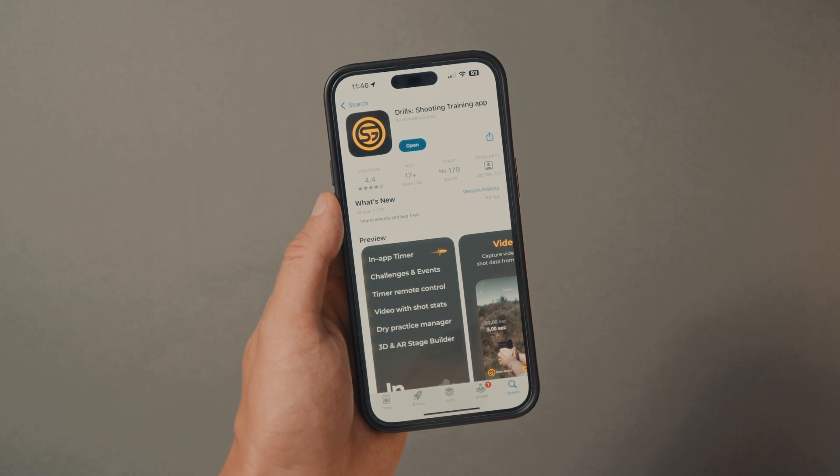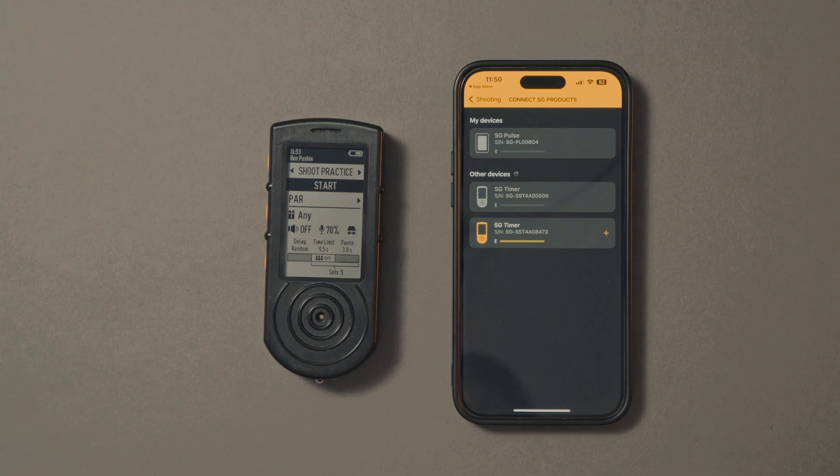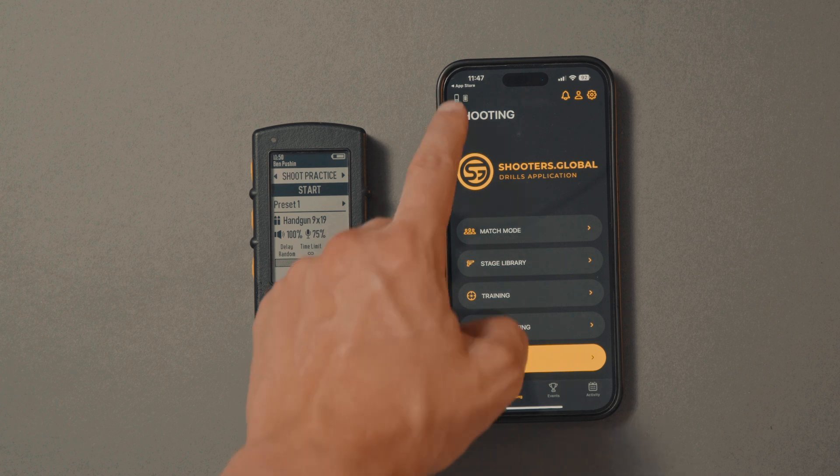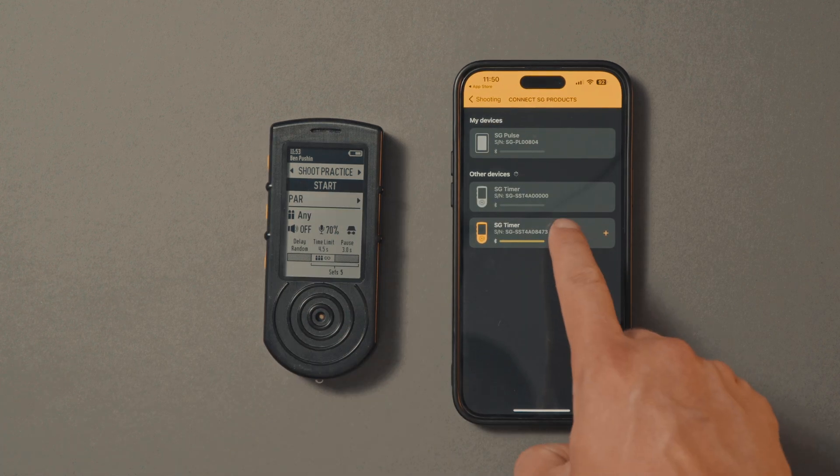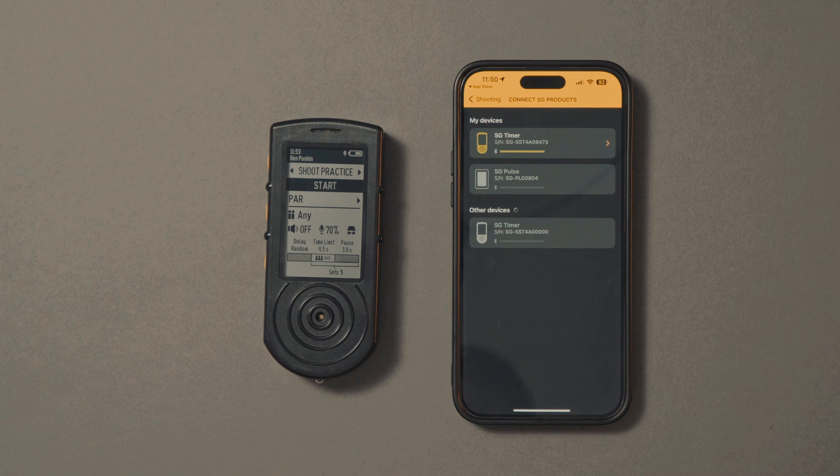Make sure you have the latest version of the Drills app. To update your firmware, please connect your device via Bluetooth. Click on the icon in the top left corner and choose a device to sync. Please note that the device must be turned on and Bluetooth on your phone must also be active.